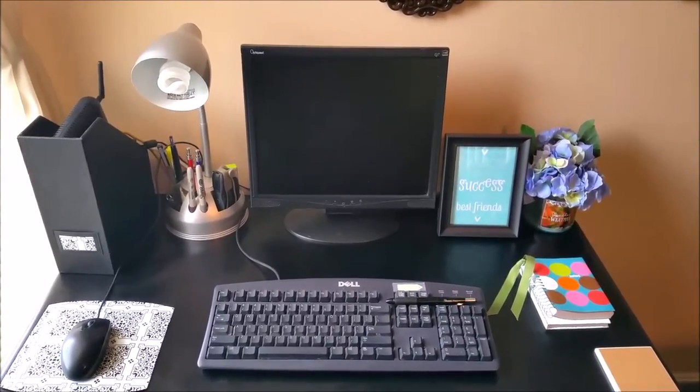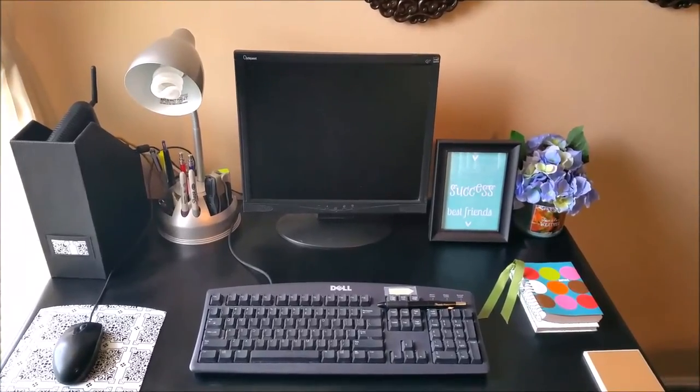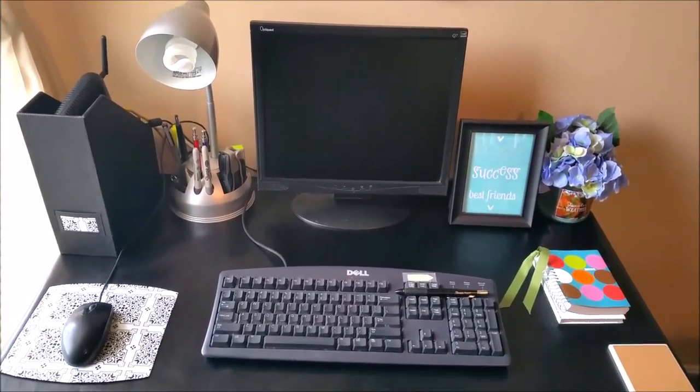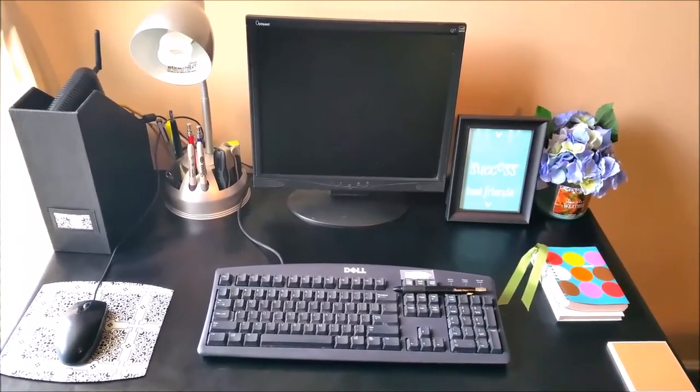I added a picture, candles, flowers, and a book to write in — just like that. I like it. It's nothing big, but just to take a corner and make it pretty.